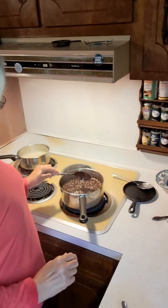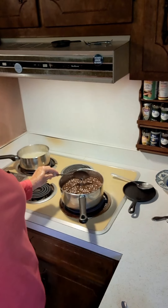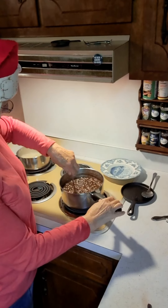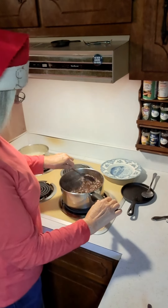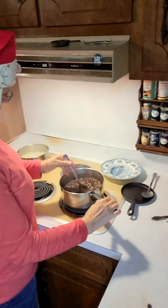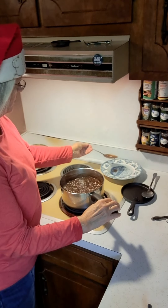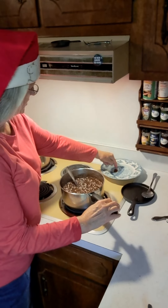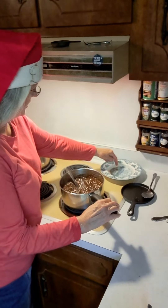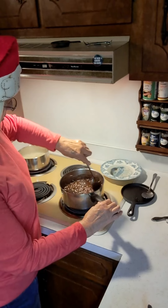In a few minutes we'll test some in our bowl of water right over here and see where we're at. Let's test the candy — I've got just a little bit on my spoon. I'm going to drop it over here in this cold water in this bowl. Let's see if it'll hold together. And it won't — it's not even holding together. So we've still got a little while to cook this before it'll be ready.